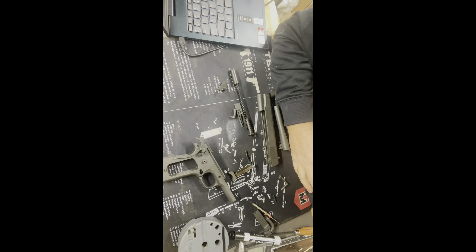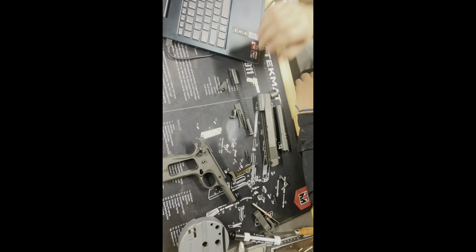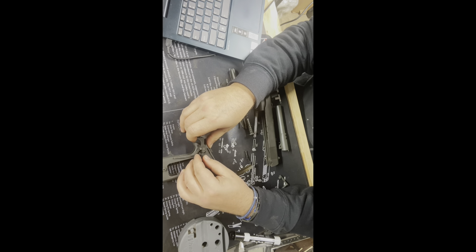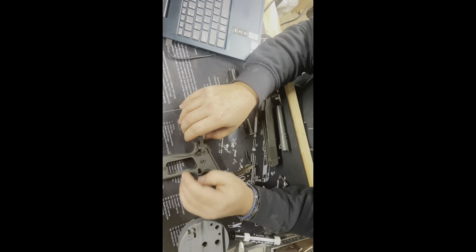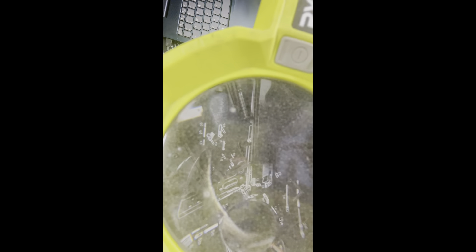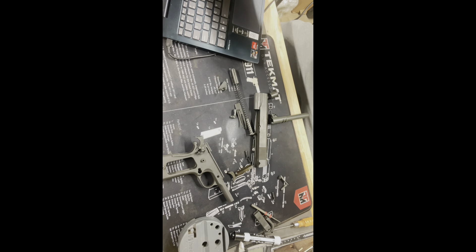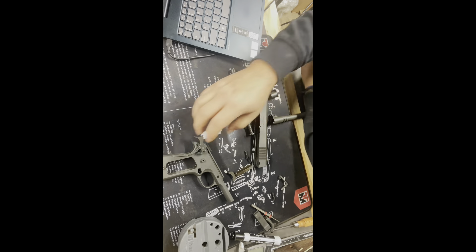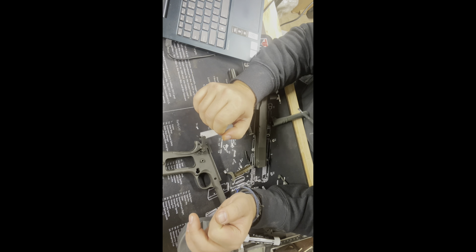For part three of the video, we're going to demonstrate how we analyze the sear and hammer relationship. We want to make sure that we have a good locking surface, not only in our hammer lugs but at our half cock and full cock positions. We want to verify good surface contact and a clean, crisp break. You're going to need magnification to truly see it, but by setting the components right into the hammer and sear holes you can set it up on the outside of the frame and analyze the fitment.